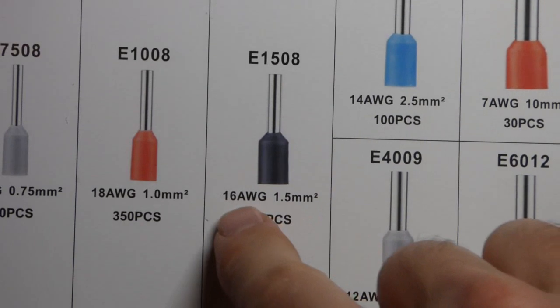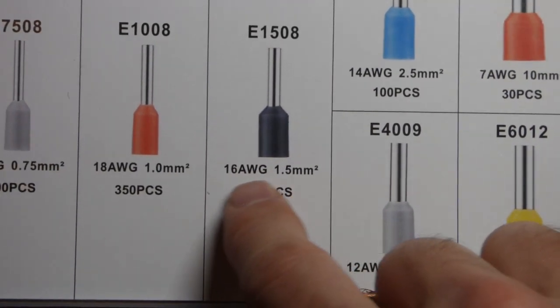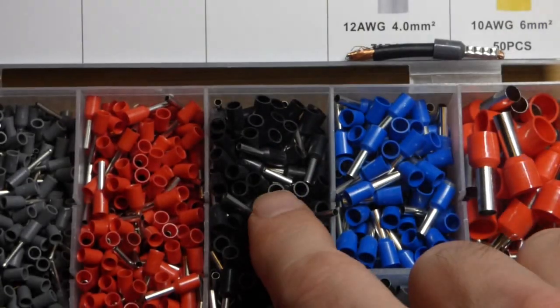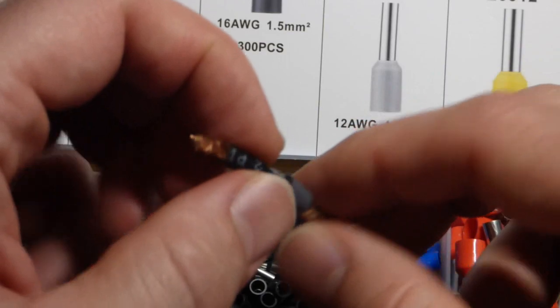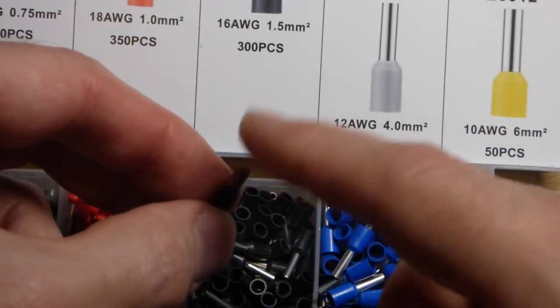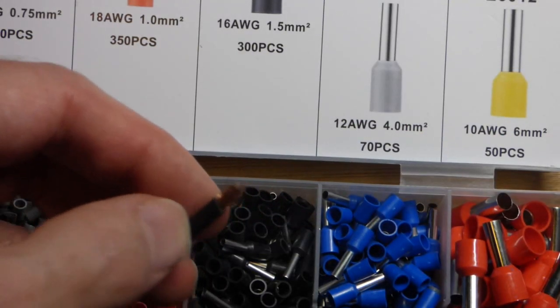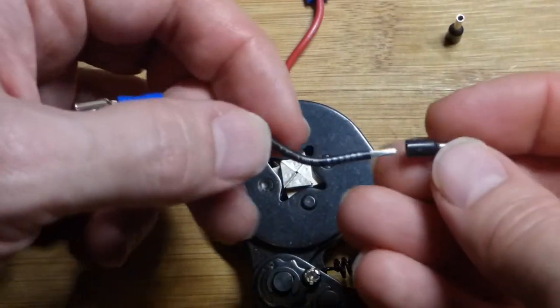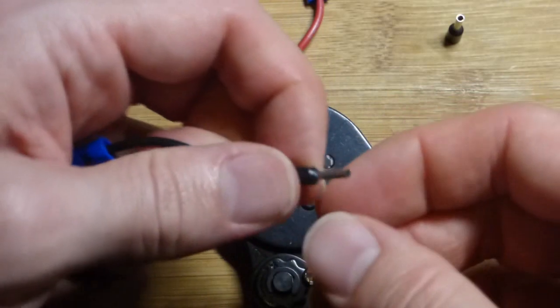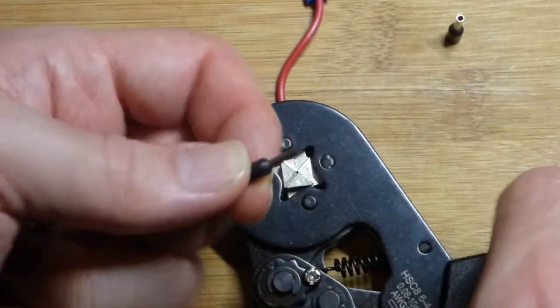Now we're going to add ferrule connectors to both of them. It looks round to begin with, but when you crimp it, it will look different depending on what kind of crimper you have. We're using 16 American wire gauge — we want these black ones. I do have 12 gauge wire, which would be the gray ones, which I would use for a more serious project. This wire looks like copper but it's actually copper cladding — it's aluminum with a little layer of copper on top. I already twisted up the wires together and squeezed it on; it went on pretty good.